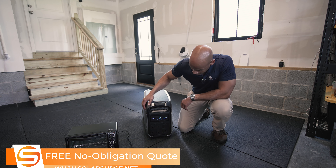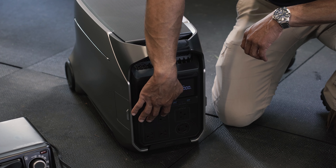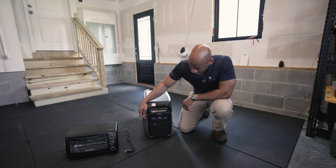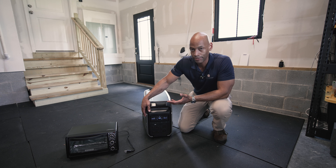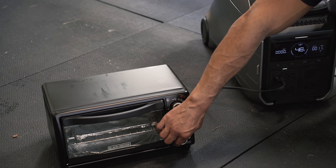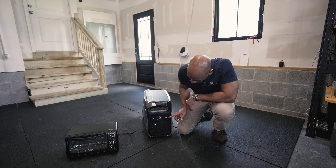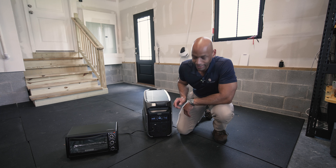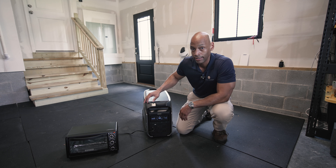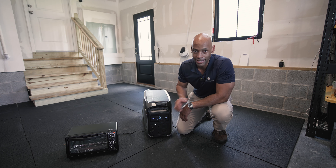Now I want to start running loads off the unit. We'll plug appliances directly into the EcoFlow Delta Pro 3. On the front there are separate inverter outputs for the 120-volt side and the 240-volt side — we'll start with the 120-volt side. A great first test is the toaster oven: anything with a large heating element is a heavy draw. With the toaster oven running, we're pulling just over 1,100 watts. I don't expect this unit to struggle with any appliance that plugs into a standard 120-volt outlet — it's rated for 4,000 watts continuous, and the most you'll draw on any single appliance is about 1,800 watts.